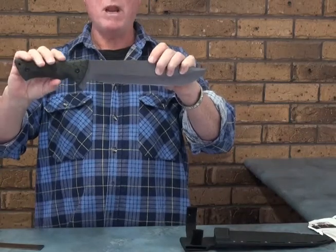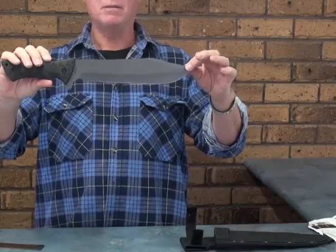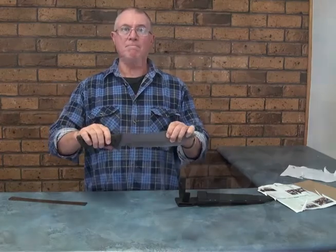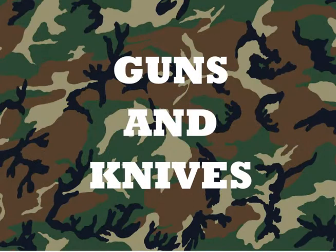Schrade SCHF45, one of the newer Schrade bowies. Thanks for joining us on gunsandknife.com.au. Have a great day — we'll see you next time.